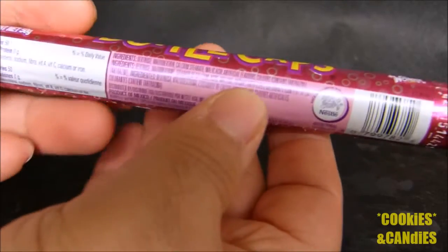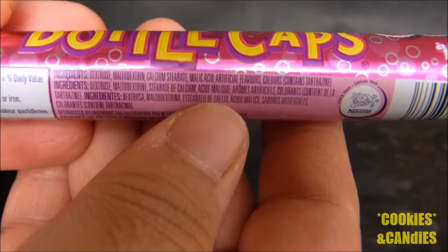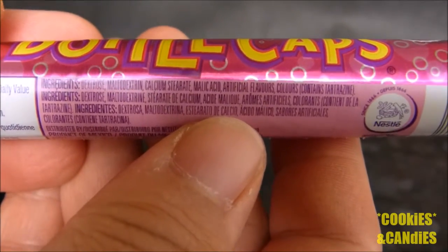Let's take a look at the ingredients really quickly. You should always take a look at the ingredients just to make sure there isn't anything you're allergic to.